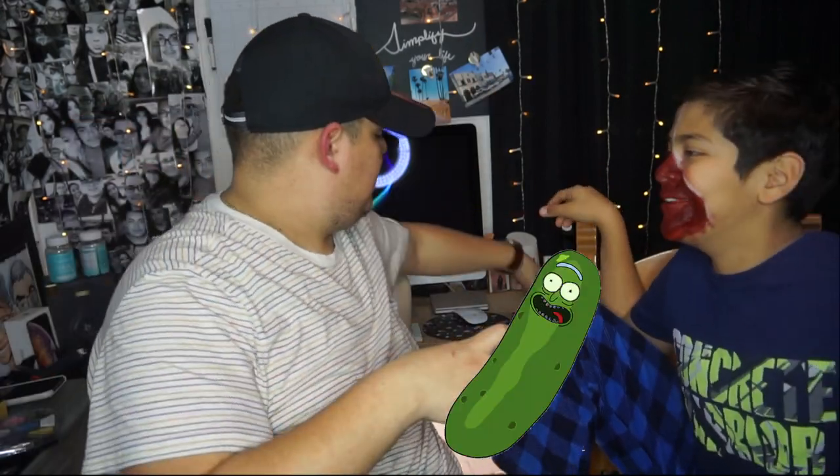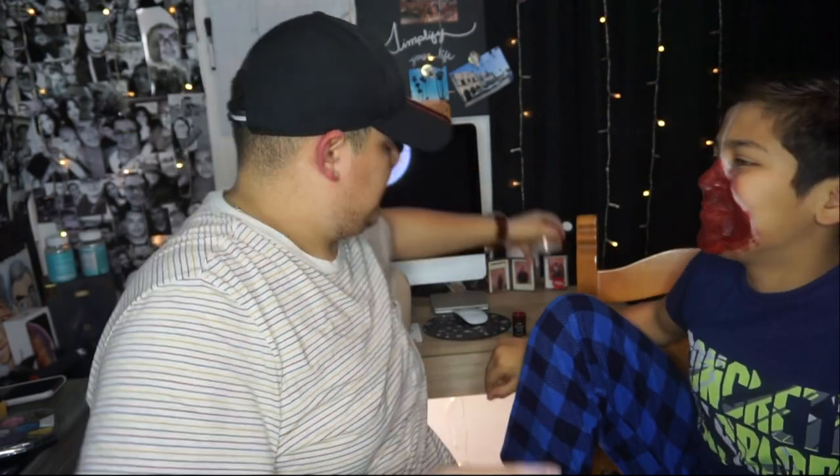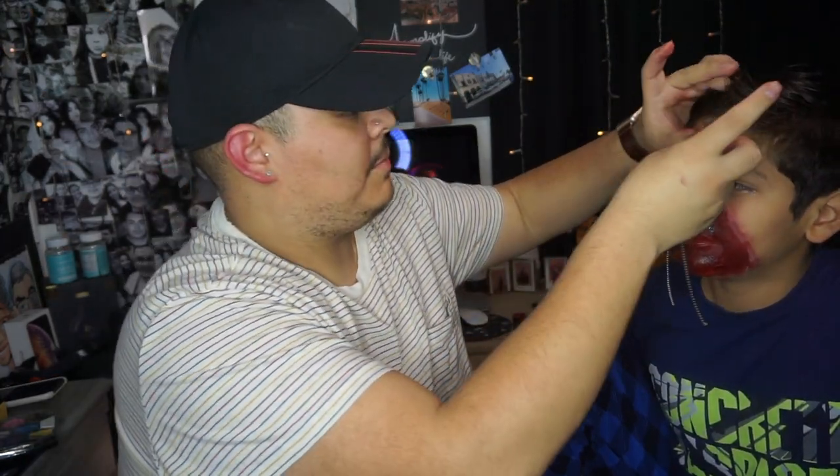Oh, it looks like I really got myself into a pickle! It looks like I ate a whole bottle of jelly. Now we're just going to add the zipper — and we are done! Look at that. He killed it!